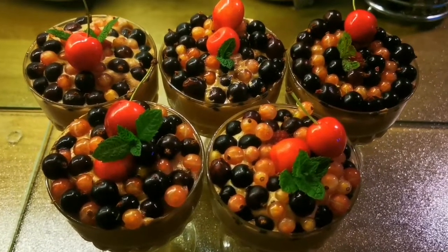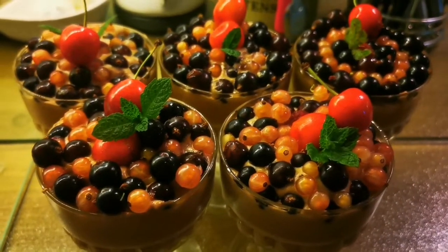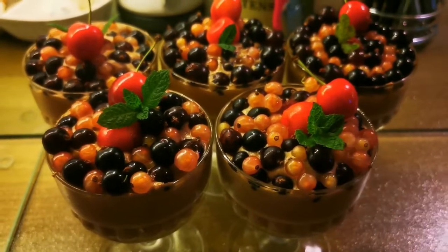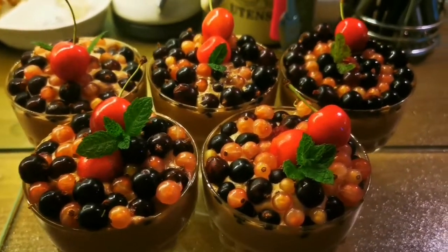They are going to be eaten — they'll all get eaten in the end. I didn't expect such beauty. Look, you've added sprigs of mint — they are so beautiful. Thank you. Can I ask you for a kiss?